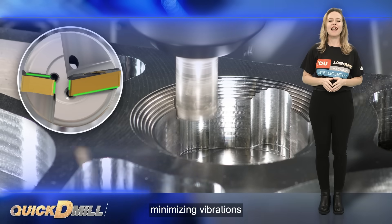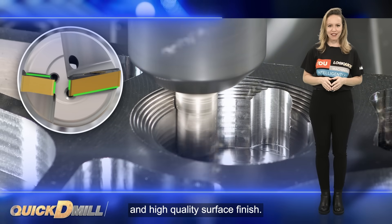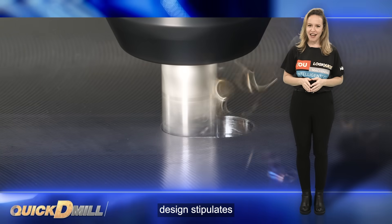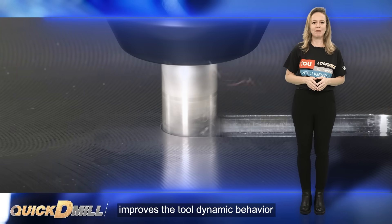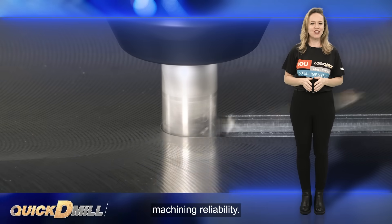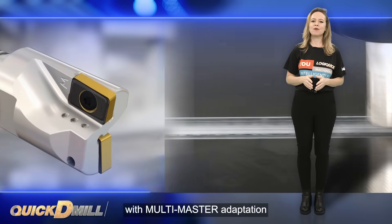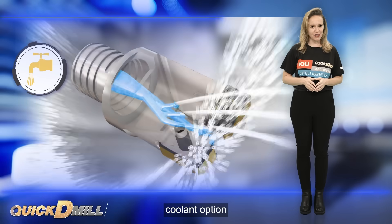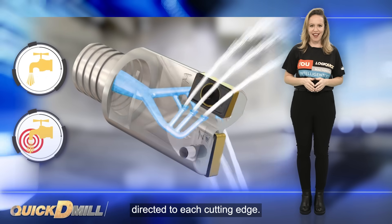This precision engineering and cutting edge design enhance stability during machining operations, minimizing vibrations and assuring consistent performance for a smooth and high quality surface finish. The robust insert pocket design stipulates the durable tool structure, improves the tool dynamic behavior and provides high machining reliability. The exchangeable heads with multi-master adaptation offer a high pressure coolant option, featuring pinpointed coolant flow directed to each cutting edge.